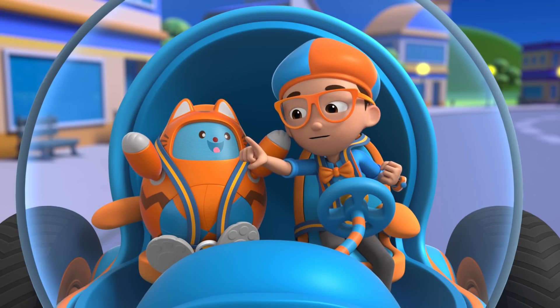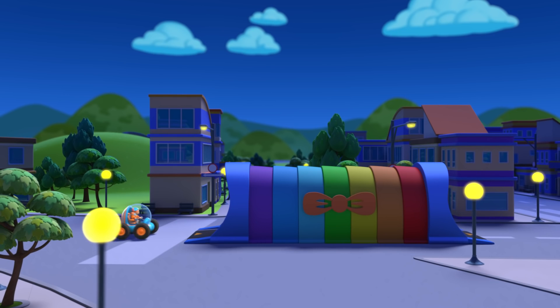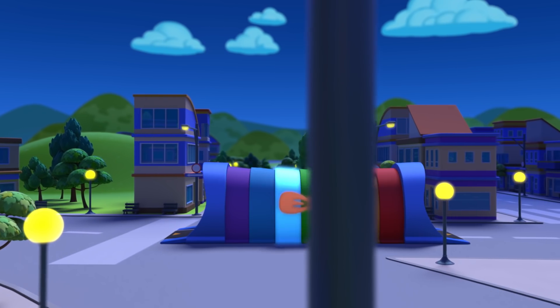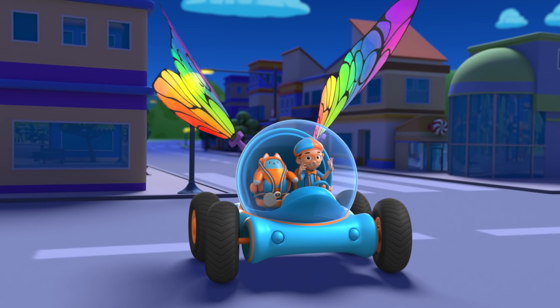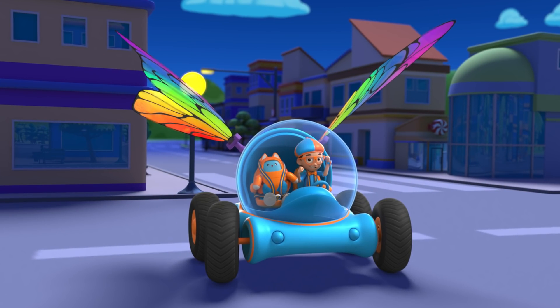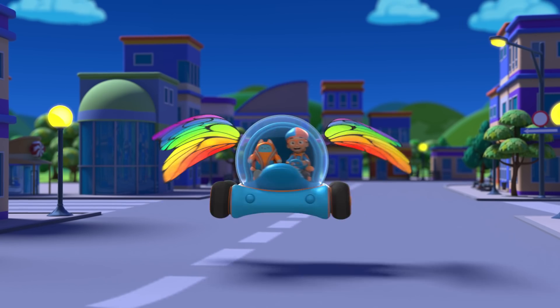Activate Blippi Station! The Blippi Mobile is ready for adventure. It's time to shrink down and go into a mouth. Shrinking down!